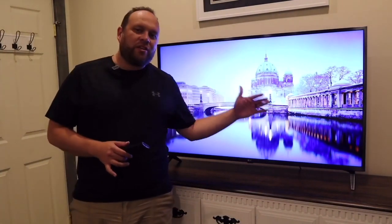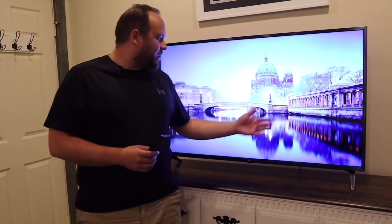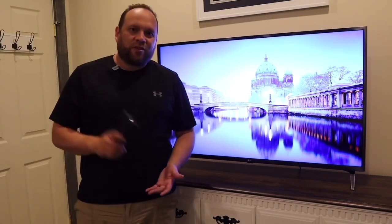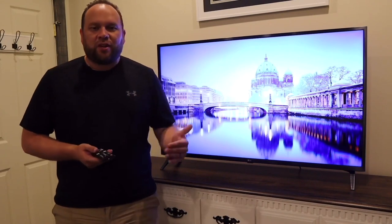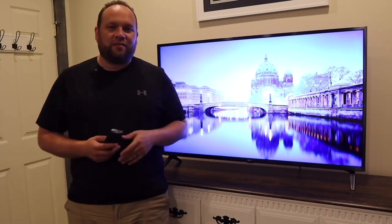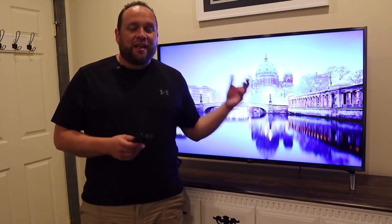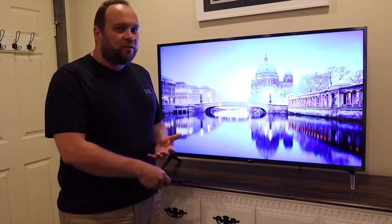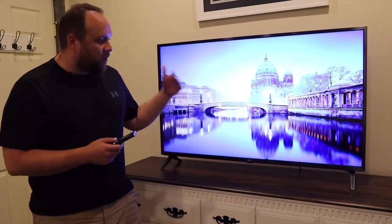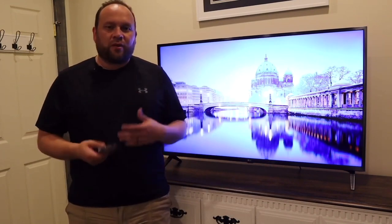First off, it does have that UHD quality on the screen. It has ultra high definition, and if you're going to buy a TV make sure you get a UHD TV. That's kind of a standard nowadays, but it's worth looking for that specific designation to future-proof yourself. It does have that 4K quality with the quantum 4K processor core inside, which makes it really quick when switching between apps or opening up a movie.